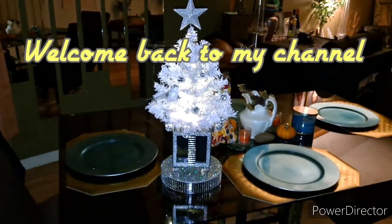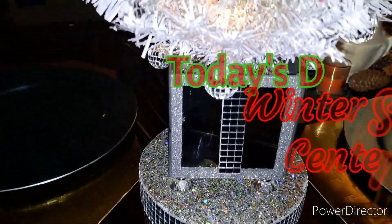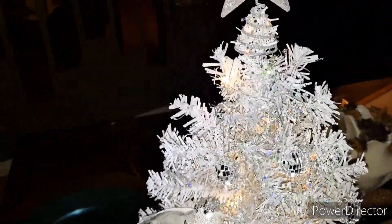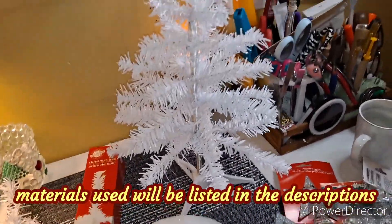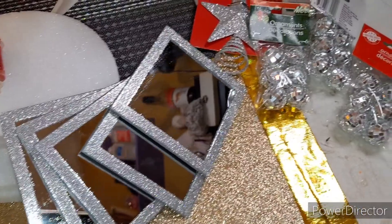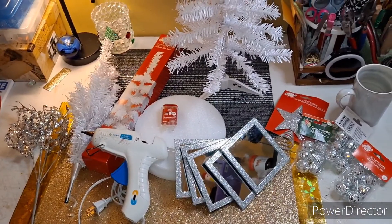Hey guys, welcome back to my channel. My name is Alicia and this is Heart in Hand Creations and Events. Today's DIY will be a winter seasonal centerpiece — take a look at that beauty! Here are all the items I used to create this centerpiece; the materials will be listed in the description below. If you are new to my channel, welcome — don't forget to hit that subscribe button while you're here.